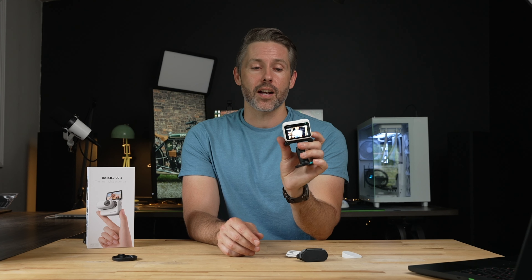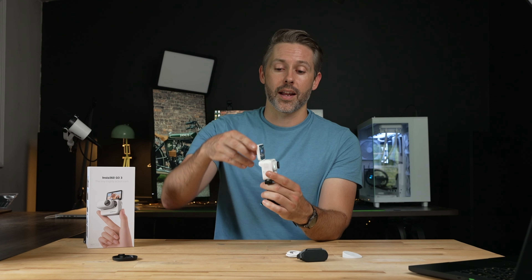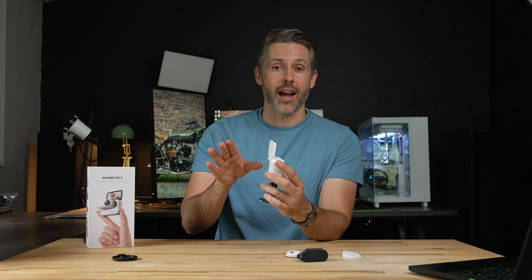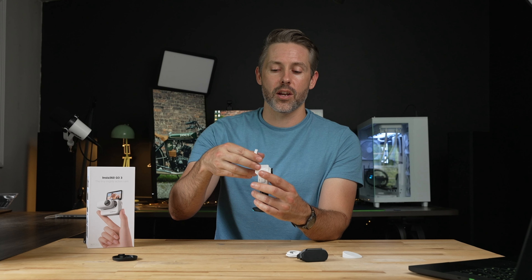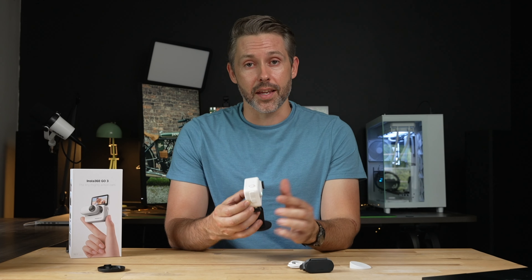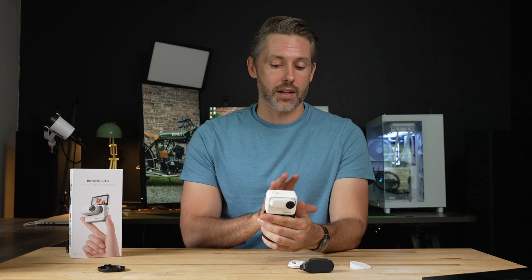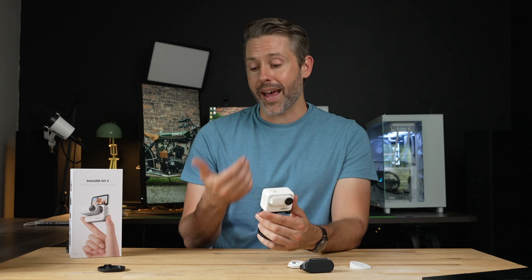On the back, we have the touchscreen, which is also a flip-up touchscreen. It has quite a bit of resistance, which is really nice — it feels very sturdy and doesn't feel like it's going to flop around or close on you. This flip-up screen is definitely one of the biggest updates and features of the Go 3. You can set up a shot very seamlessly just by looking at the screen without needing to open up your app.